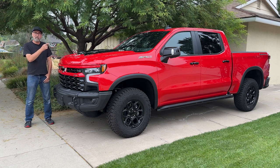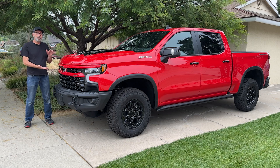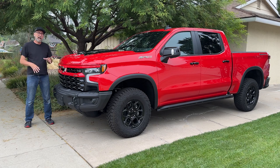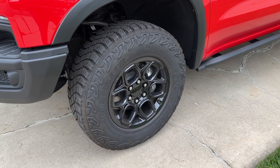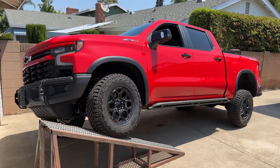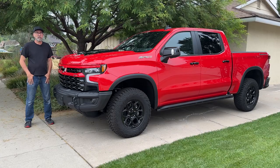I'm Dan Edmonds and this is a Chevrolet Silverado ZR2 Bison. It's an off-road version of the Silverado that's been lifted two inches. It's also got Multimatic DSSV spool valve dampers, locking front and rear differentials, a 6.2 liter V8, and a lot of AEV parts like this bumper and those 18 inch wheels wrapped with 33 inch tires. I'm going to pull off one of those tires, have a look at the suspension, and then put it up my RTI ramp to see how well the Bison's suspension flexes in an off-road situation.